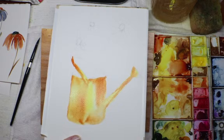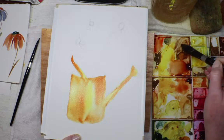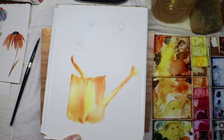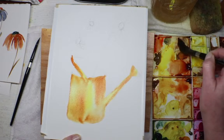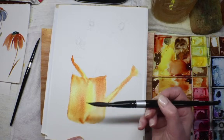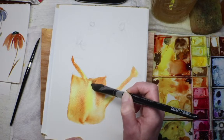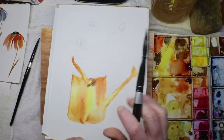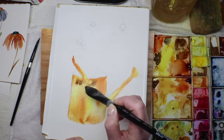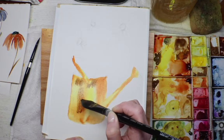Thank you — I like the chatting! Now I'm grabbing some Van Dyke brown. I'm going to get a fairly thick consistency on my brush because the paper is so wet it's just going to absorb any color I put on there. While it's still wet though, because I want the bleed effect, I'm going to get a little bit of the brown highlights and lowlights in here — the shadows basically.